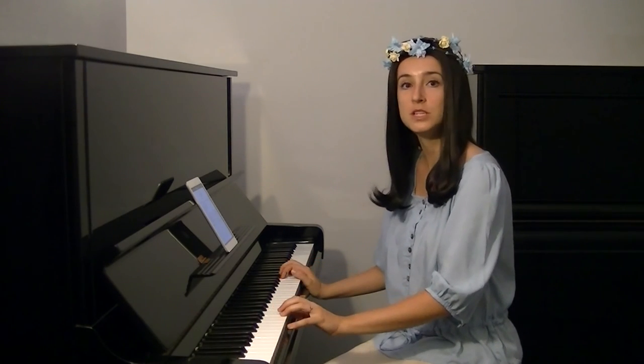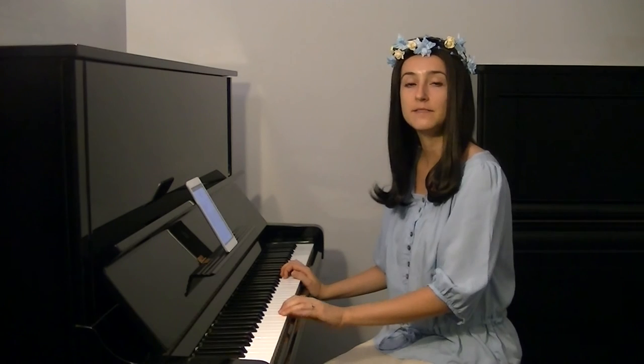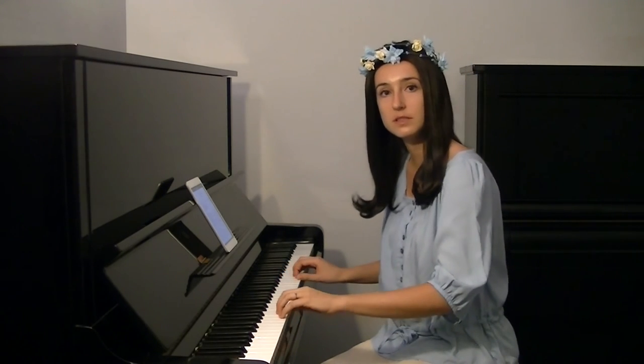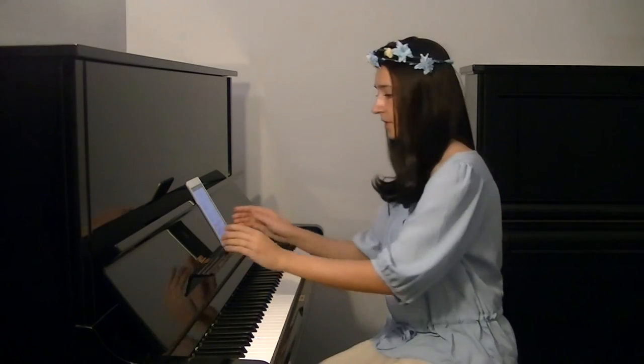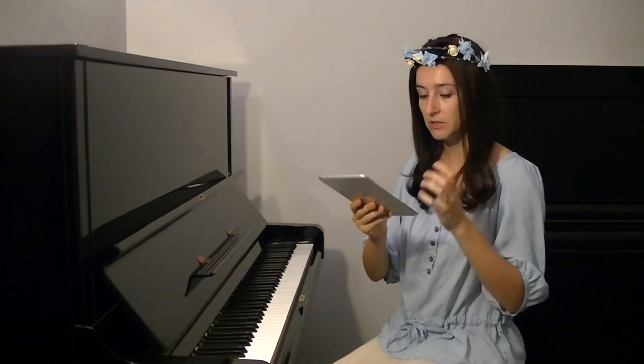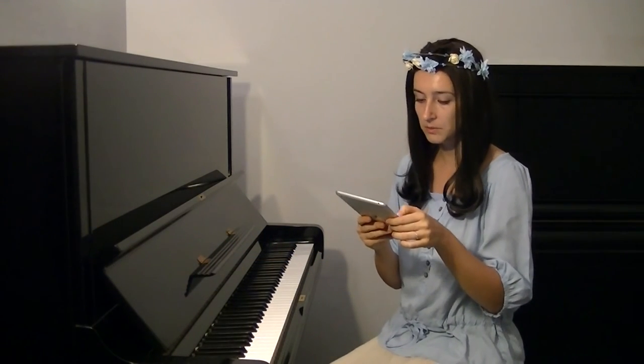Then you imagine cellos closer and violins in the background, and then you play it. You do this in harmony — don't forget. Then you do the same with movement to the left.